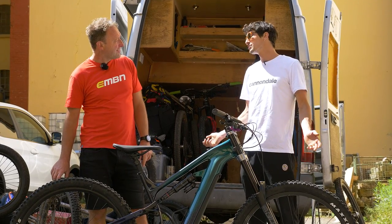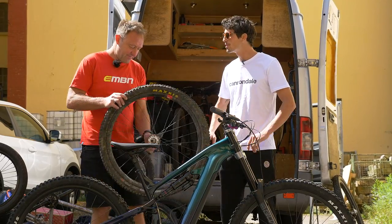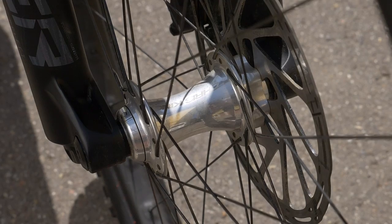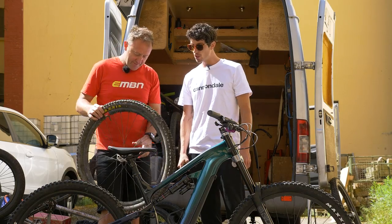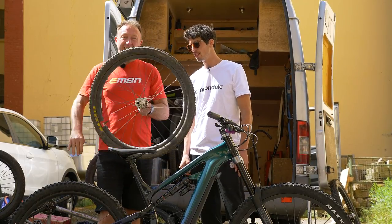A lot of the stuff transfers straight over off my downhill bike, which is fantastic. The hub configuration is exactly the same. I wanted to keep it all sponsor-correct, so on went my Chris Kings and Santa Cruz rims. Bergtech bar and stem on a direct mount with triple clamps. Those are nice wheels, aren't they — Chris Kings?